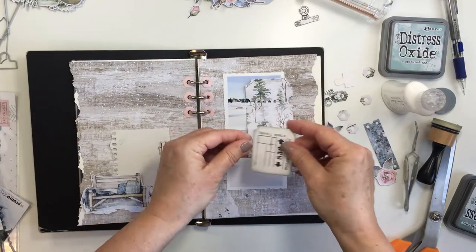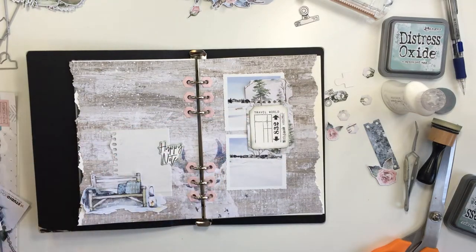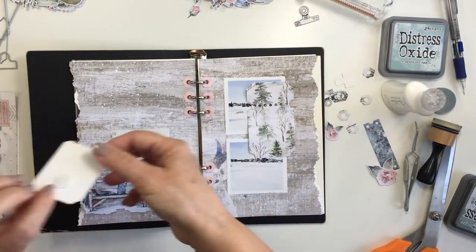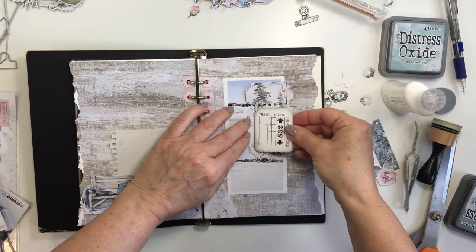Here's that one die cut that I added the ink to, and it layers over top of that other die-cut piece there. I think this is genius, and layering is so much fun on your projects. It adds dimension and it just creates so much detail and interest — layering is life, is it not?